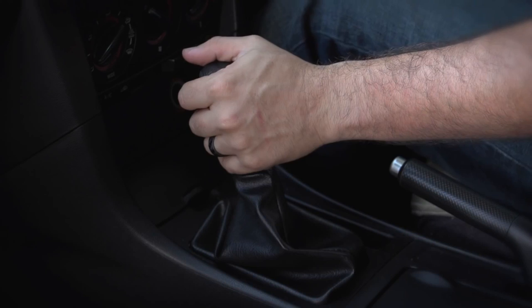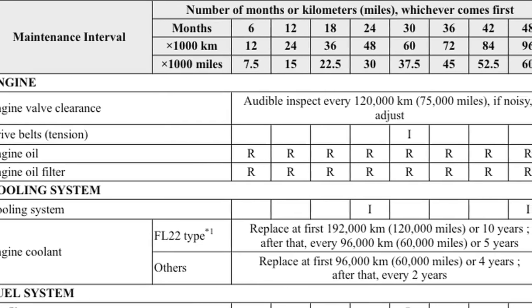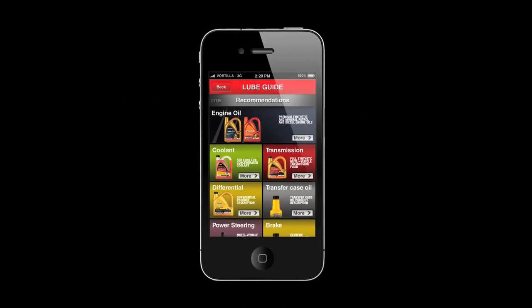The health of your gearbox oil is just as important as your engine oil. Check your service manual to see how often it should be changed, and cross-reference your car with the Nulon lube guide to determine which gearbox oil to use. This can be found in-store, online, or on the Nulon app.